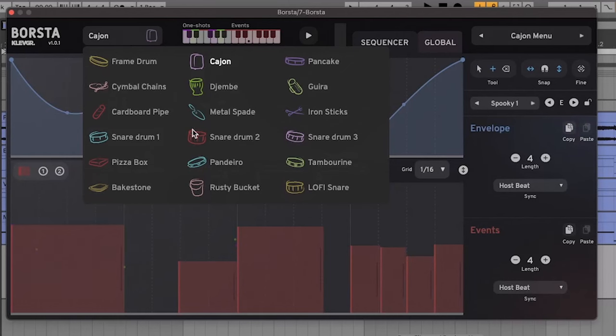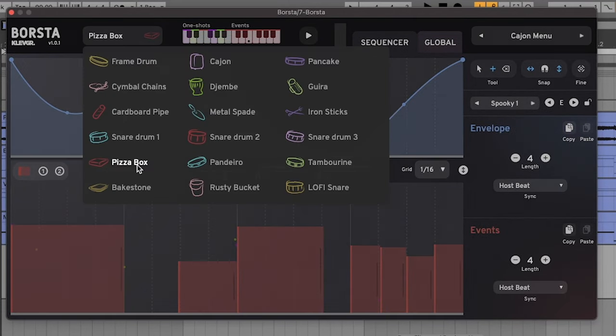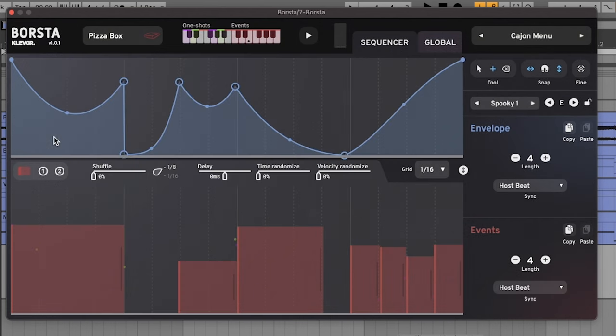I want to change the drum sound, so I'm going to go for the pizza box. I almost exclusively use the pizza box, because if you've ever played a snare drum, you always get these overtones. The cajon feels a little bit too scratchy, but the pizza box always feels just right.